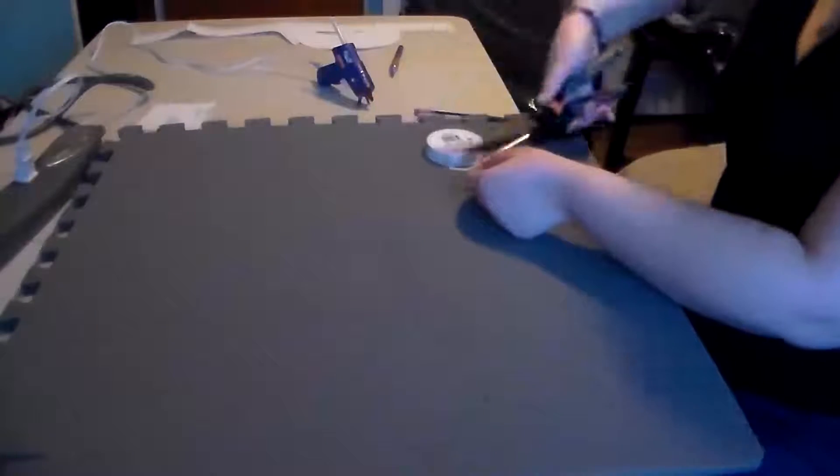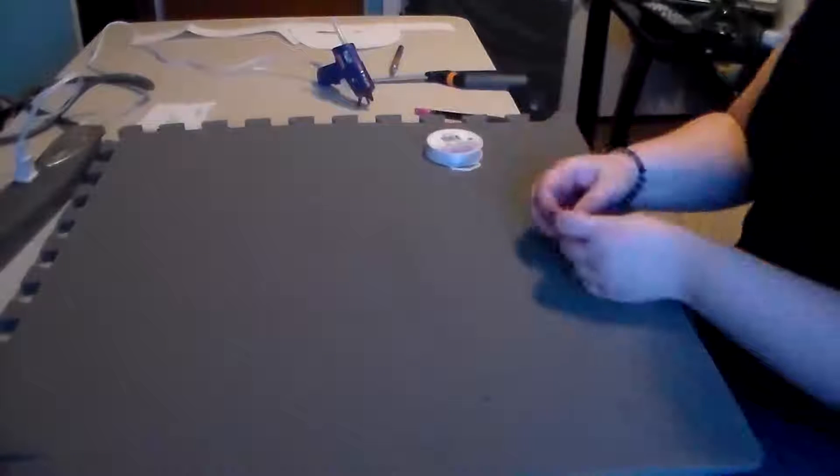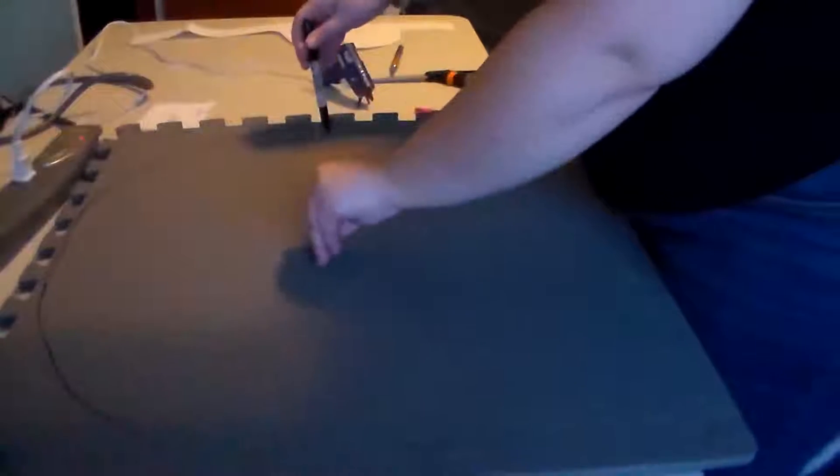Hey everyone! My name is Wexilex, and welcome to my speed build of the Wooden Shield of Solitude from the game Skyrim. This is a really simple build. I made this in three hours time, and I compressed this down just enough for you guys to see it in maybe about three minutes or so.